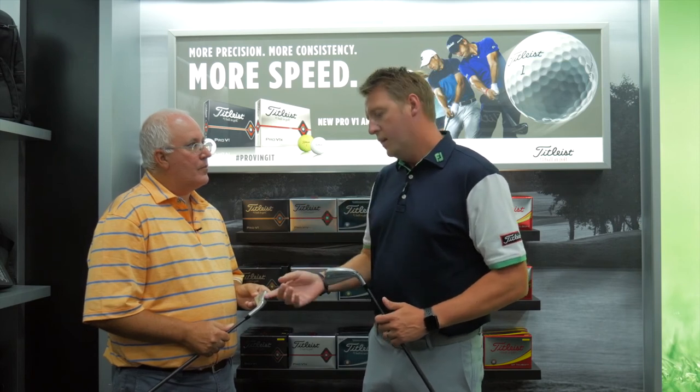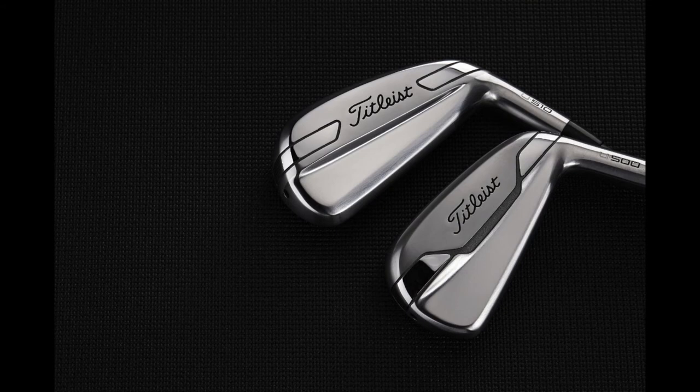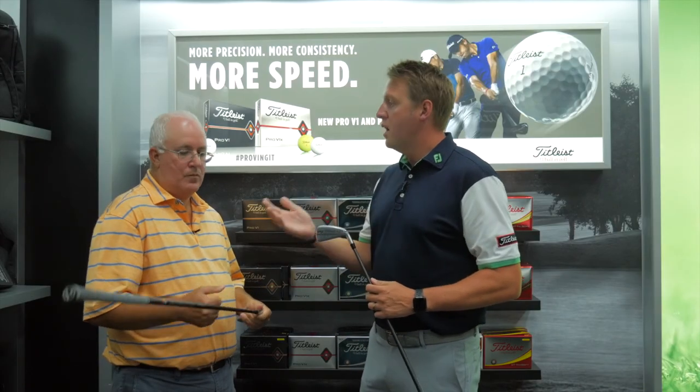So between the two, is one going to suit a different type of player based on swing characteristics? We would typically say if you've got a little bit more speed and you're a faster swinger who really likes a traditional iron, let's look at the U500 first. If you're someone who sweeps it a little bit, you're a bit more shallow, and you do need some help getting the ball up in the air and getting a little more speed, the U510 is a great option. Both of these do feature graphite shafts — another opportunity to help get you a little bit more speed and launch. We've noticed that the best players on the PGA Tour are turning in this direction, so we want to do the same thing for regular golfers.